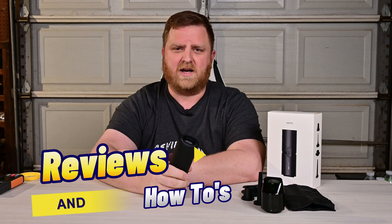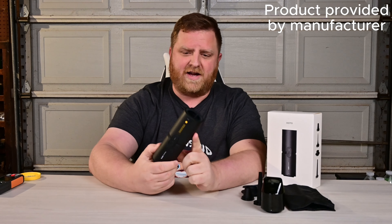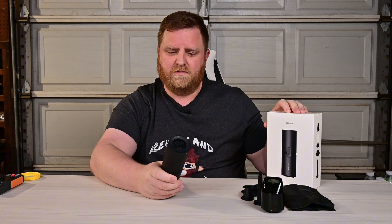Hey guys, welcome back to Reviews and How-Tos. I'm Tyler. Today I'm going to be checking out this compressed air capsule slash vacuum cleaner, and it was sent to us by these guys right here, Hoto, for us to check out.